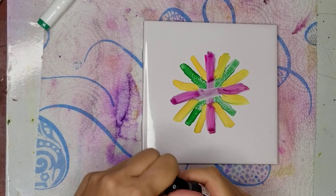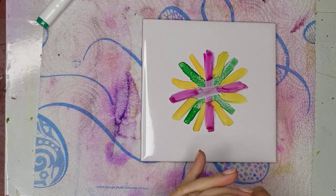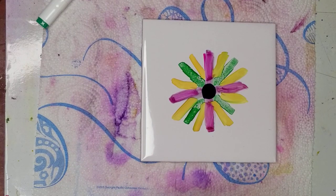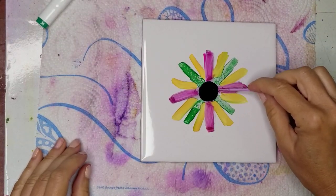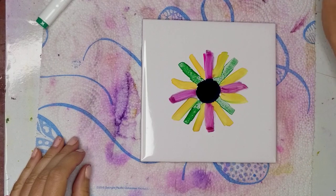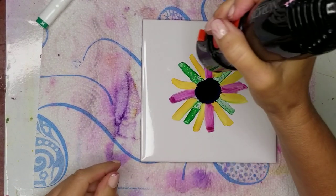Now in the center, I'm going to put down a drop of Purple Passion by Pinata. And I'm going to use a micro brush just to spread it around a little bit. And I'm going to dry it on low.